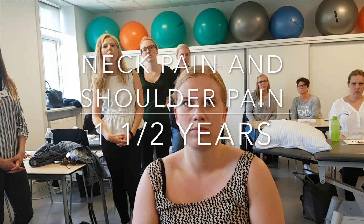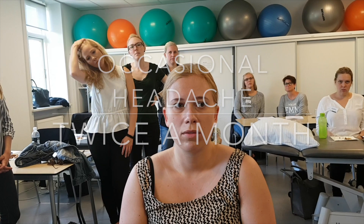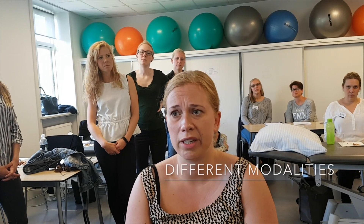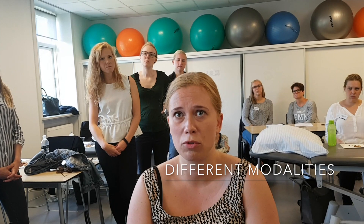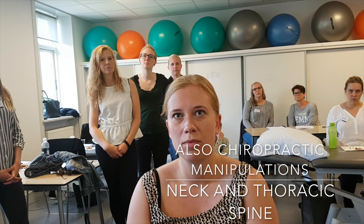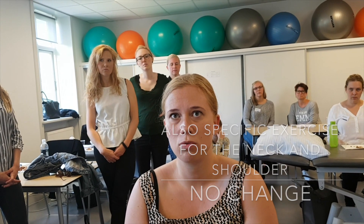So you have neck and shoulder problems, and headaches? Yes. Various physiotherapy colleagues have given me treatment. I've tried Kaltenborn, some muscle stretching, trigger point treatment. There's been a chiropractor, manipulation of the neck and thorax. Stability training for both neck and shoulder.